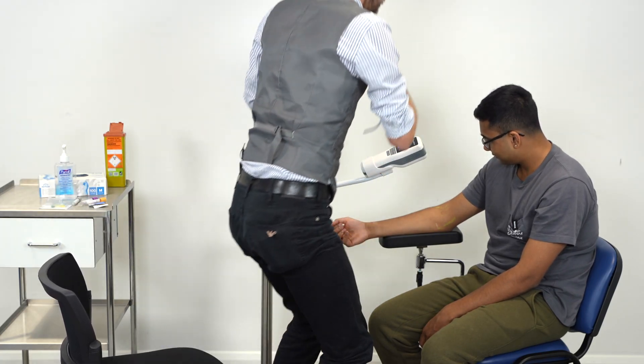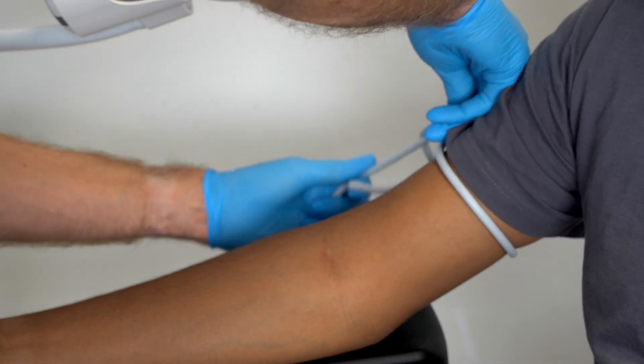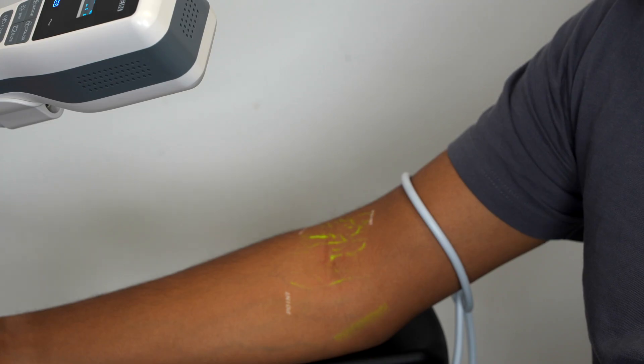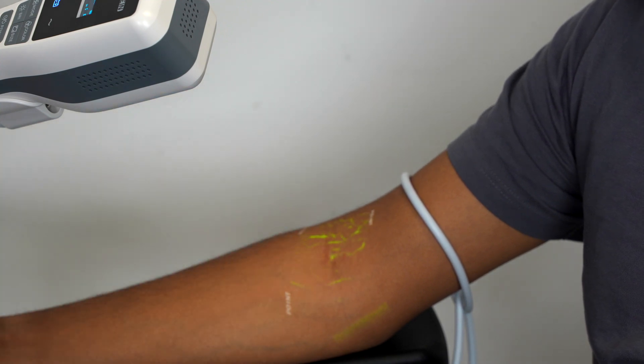So I've just got the tourniquet to start off with. There we go, that's in place. The crucial thing about finding the vein is it's not just what we can see, but what we can feel as well. There's a good vein appearing here — can you see that?